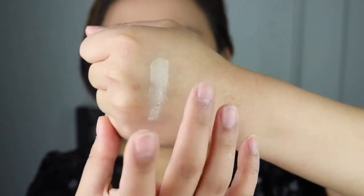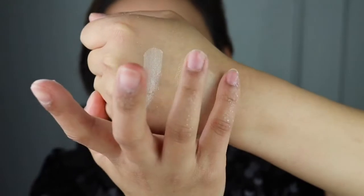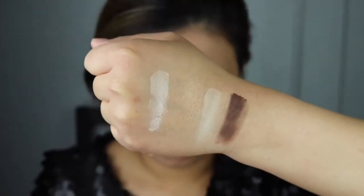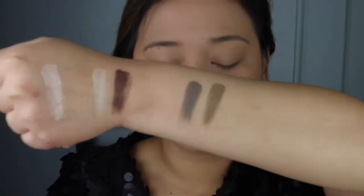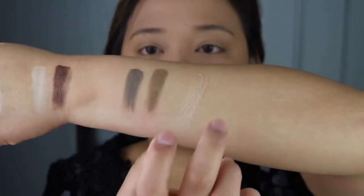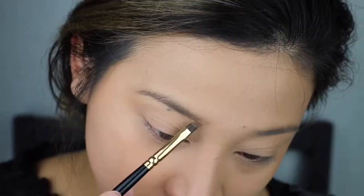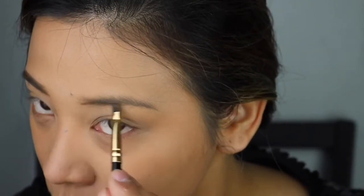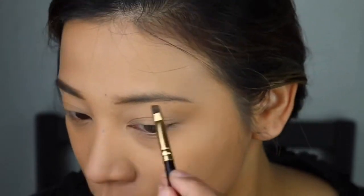Let me give you some swatches — they are a little powdery but I really love it because you can see the color and it's really creamy. Oh my goodness, look at that! And these are your brow colors, you can also mix them together. This is your highlight and this is your contour — they are all really nice and creamy.